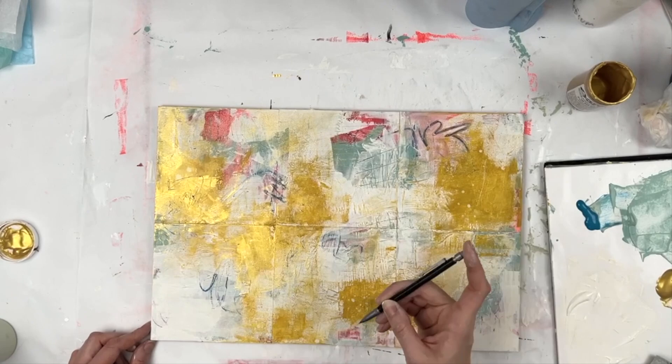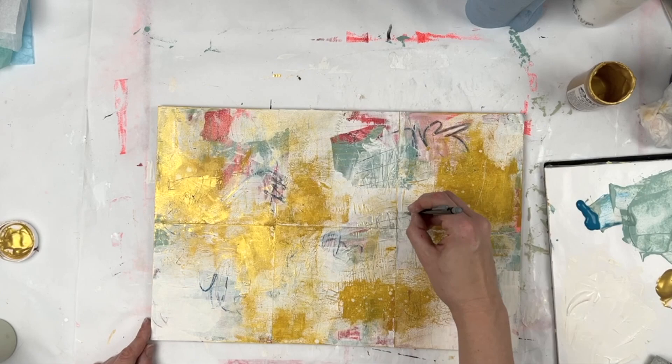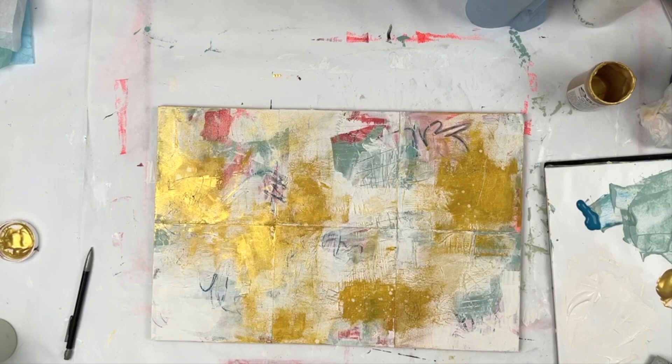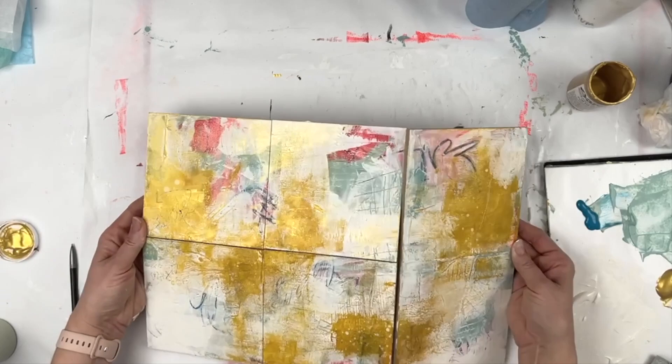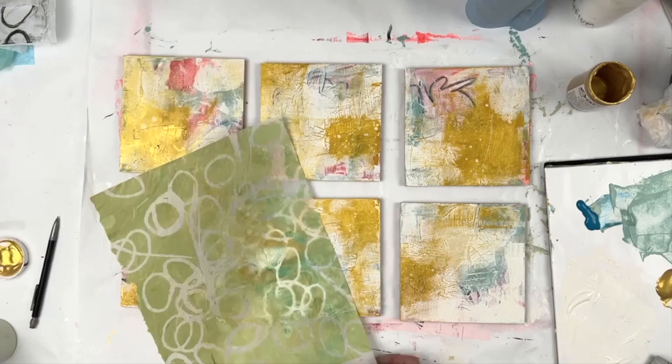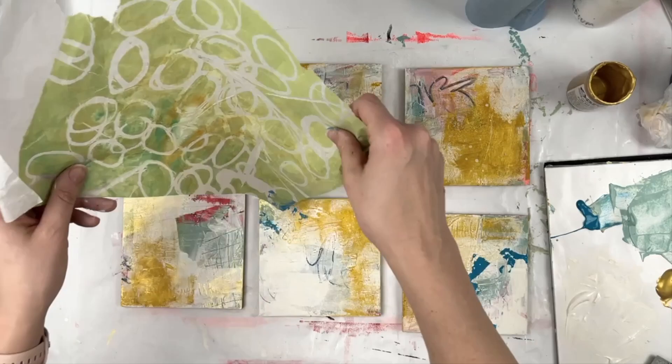I'm just using a pencil to scribble some words that are unreadable. I was at the Art Institute with my friend Paul last weekend — shout out to Paul — and we saw some Cy Twombly paintings, some giant ones. I was very inspired by that. So that was my little homage to him, writing with pencil inside there.